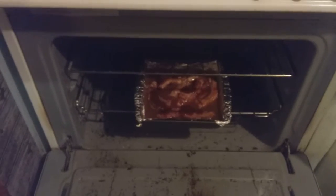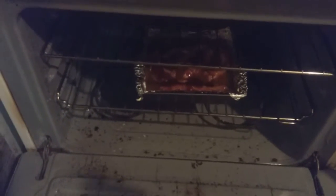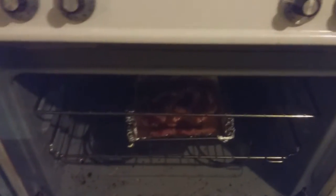I already preheated my oven to 400 degrees, so I am going to put my barbecue ribs in now. I will just let it simmer, let the water cook the meat, and I will add more of the barbecue sauce until it gets done. We're just gonna wait — hang out with me guys.